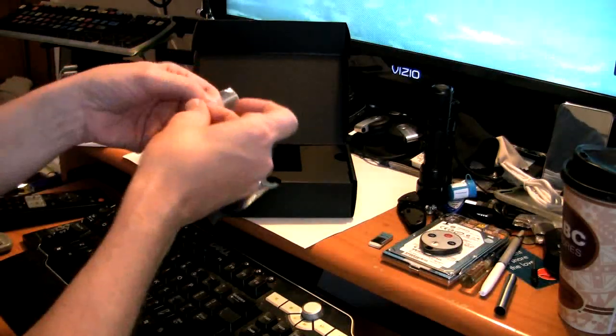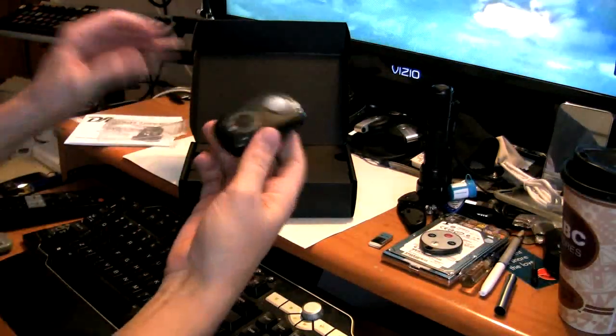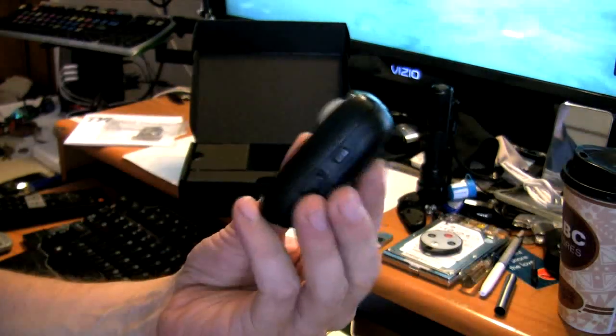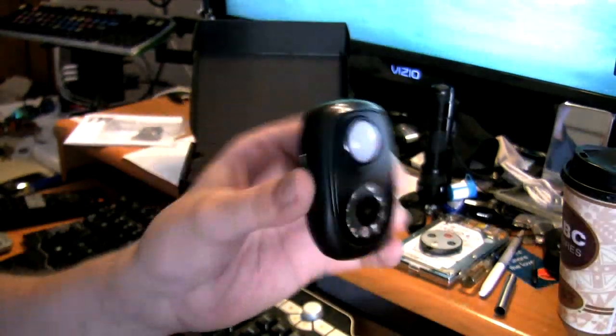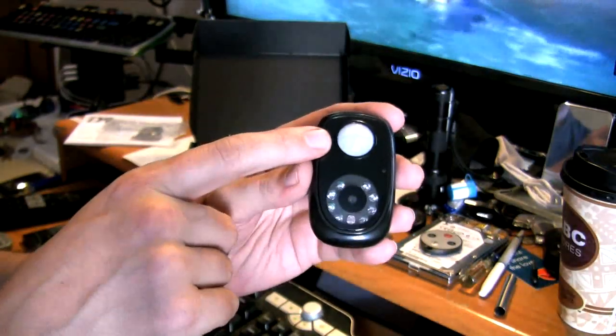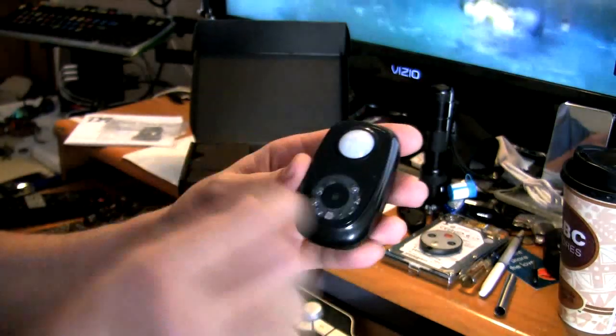In the box here we have the actual unit, kind of packaged up. I wasn't really sure by the description how big this item was - it's about the size of one of the old pagers. Pretty nice.